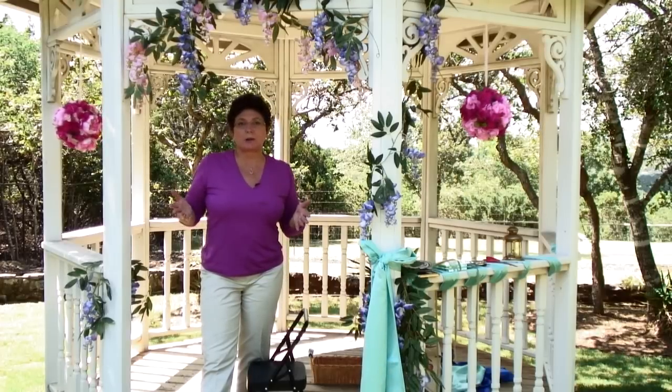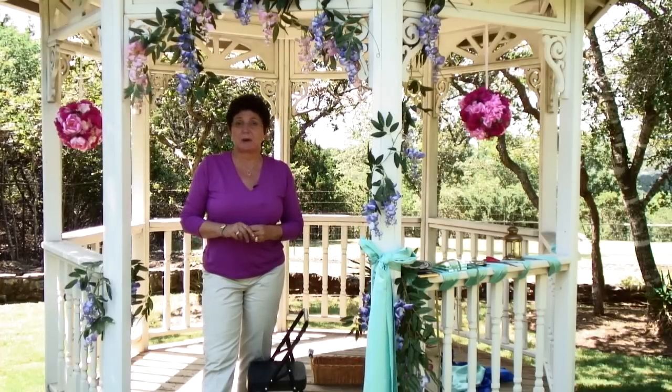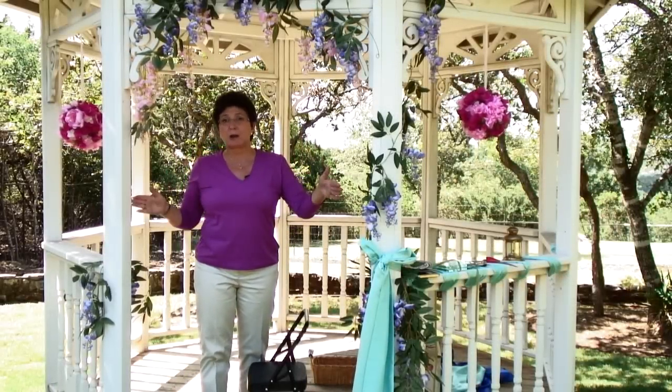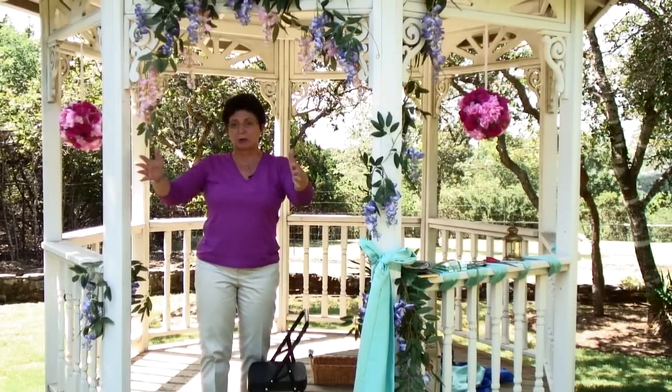But the premise for decorating it is the same as it would be for decorating a gazebo or an arbor. Generally, a trellis is going to have four posts and an arched roof, and you kind of walk through it.